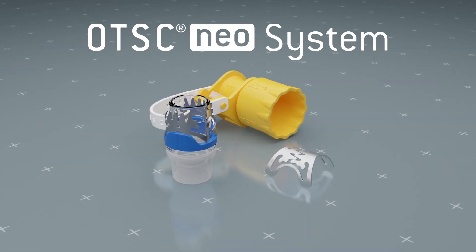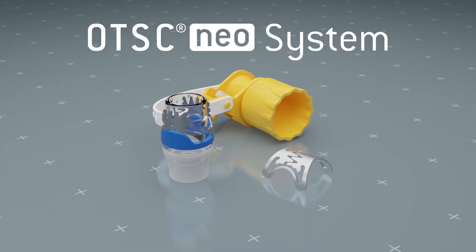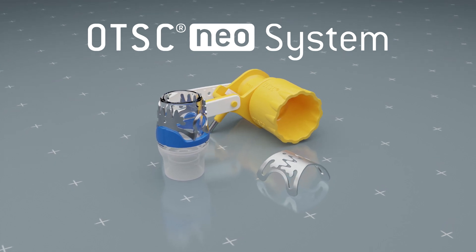The OTSC Neo system set is an instrument for flexible endoscopy for the treatment of lesions in the gastrointestinal tract.